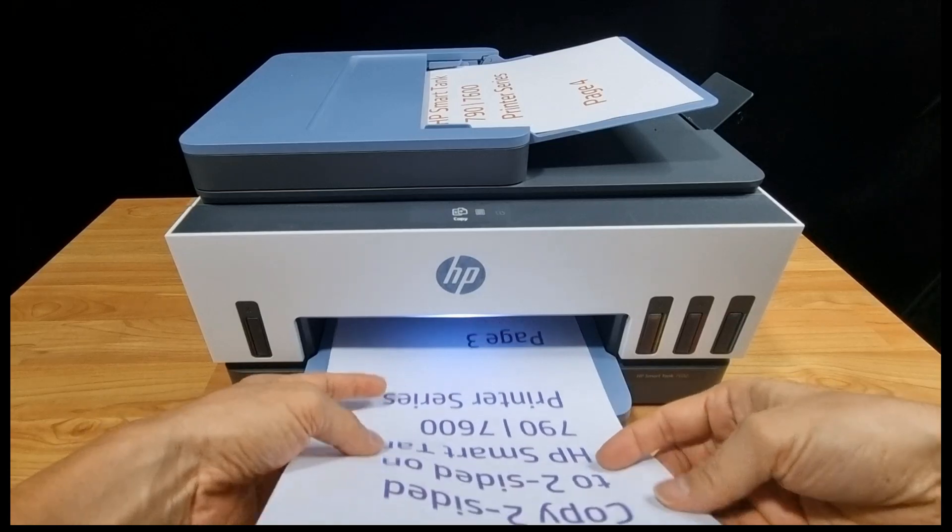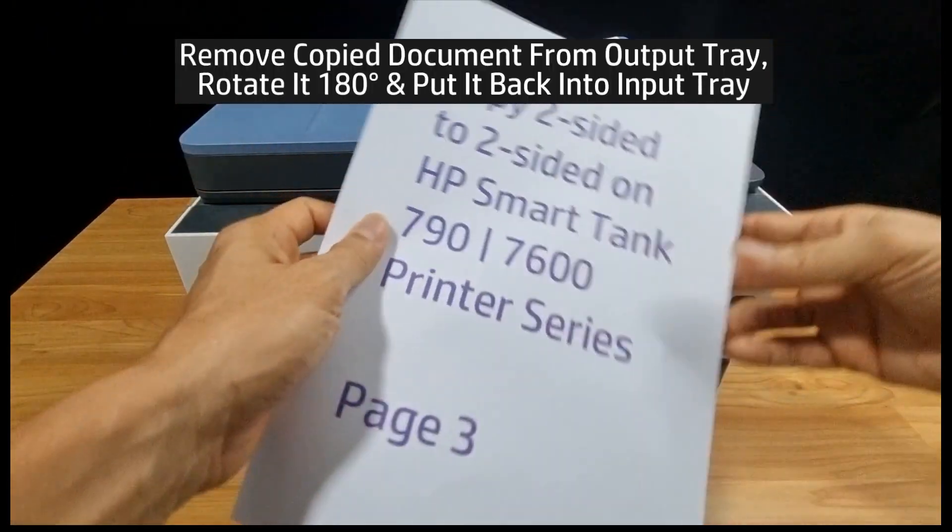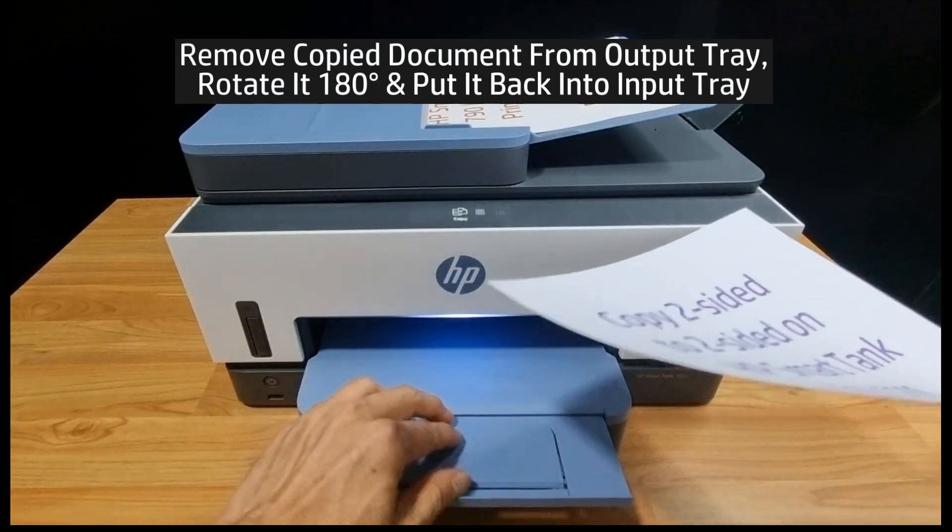Similarly, for the output tray, you need to rotate it and put it back into the input tray.